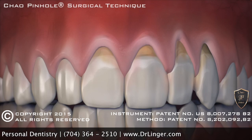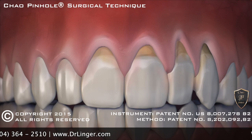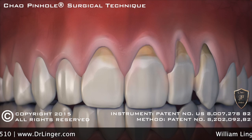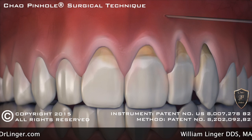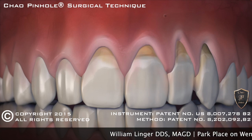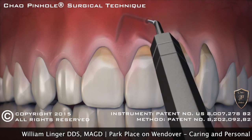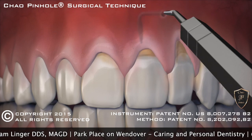Now, with the new revolutionary Chow Pinhole Gum Rejuvenation, gum recession is corrected without cutting or stitches. This new process begins with a tiny entry point that is made in the gum. Then, a special dental instrument is placed through the pinhole to free the gums with gentle movements. Once free, the gums are guided down into a healthy position.